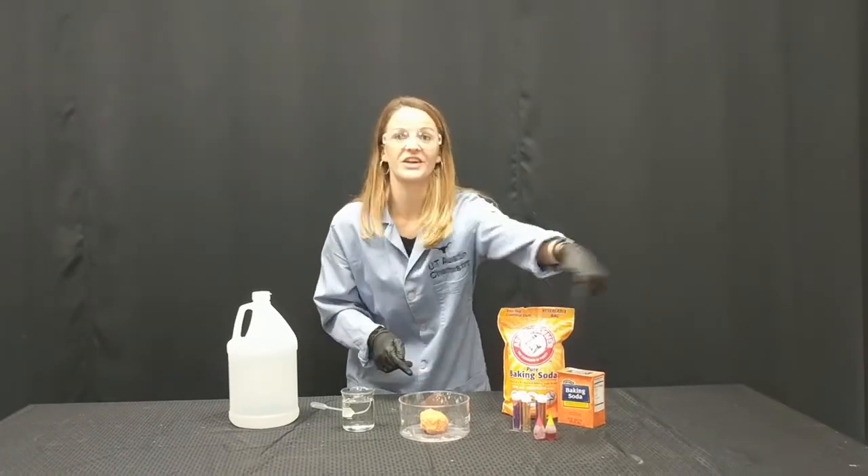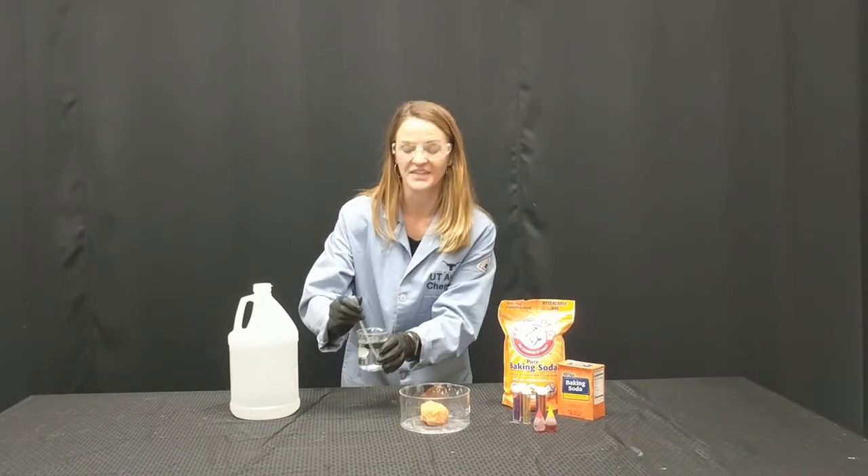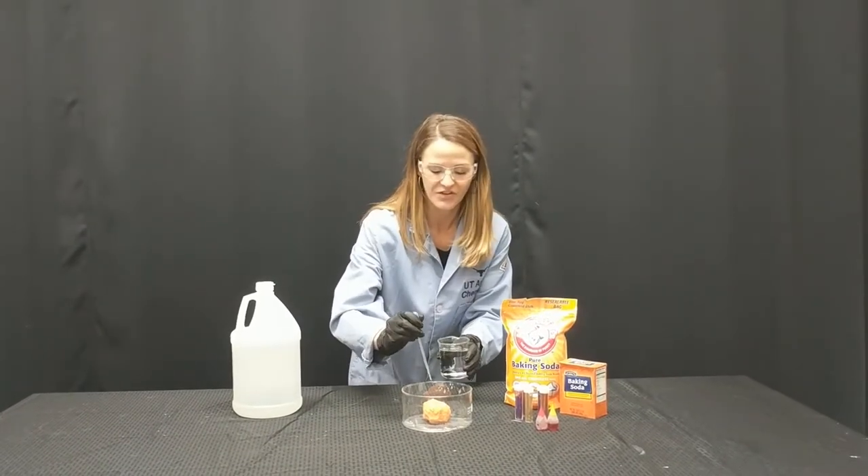This is our moonrock demo. A moonrock is made of baking soda, water, glitter, and food coloring. What we're going to do is see a neutralization reaction by adding a little bit of acetic acid, or in other words, vinegar.